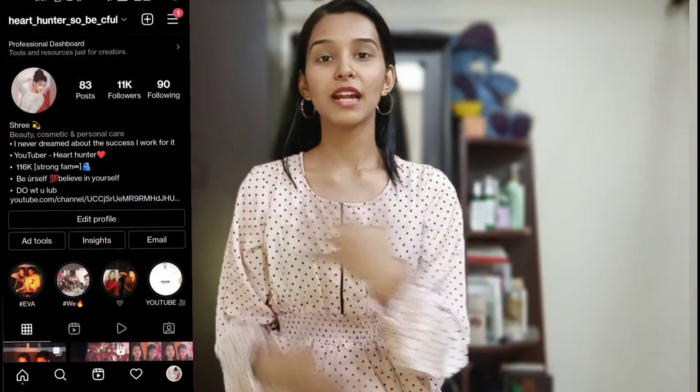I will see you in the next video. This is my Instagram handle — follow me. See you in the next video!